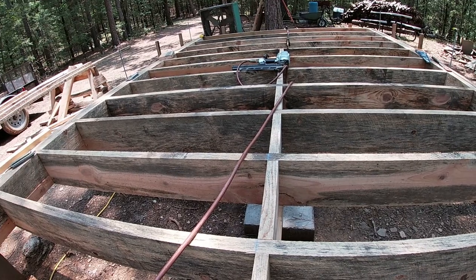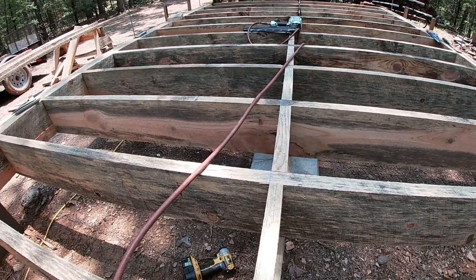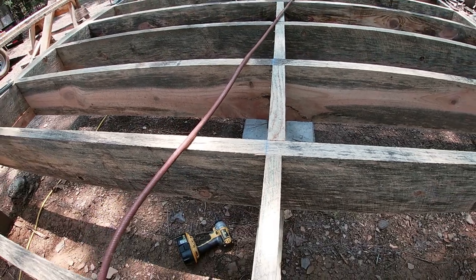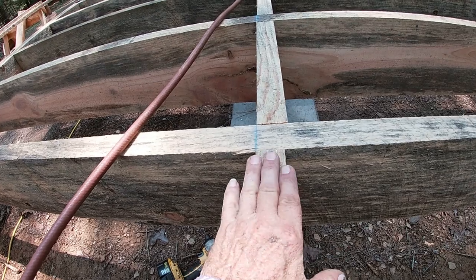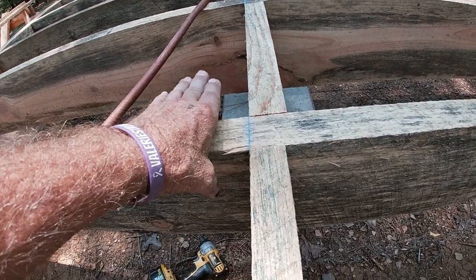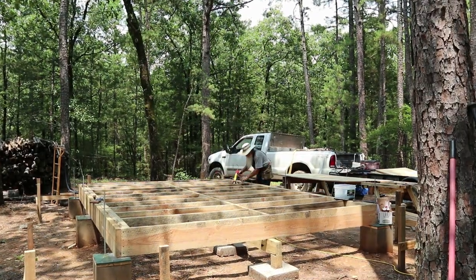I'm running a row of blocks down the center right over the girder. I snapped a blue chalk line right here and I'm trying to keep them running straight. Some people will put one block on one side of the line and the next block on the other side — that's fine. I'm ready now to start putting the subfloor down. I'm using a construction adhesive on top of the joists and I've got the first sheet here ready to go.